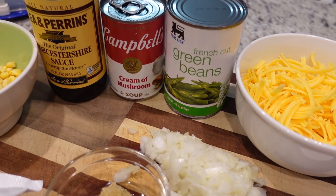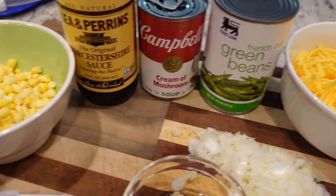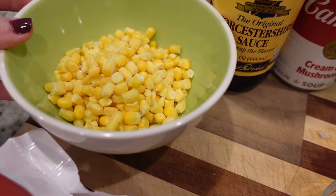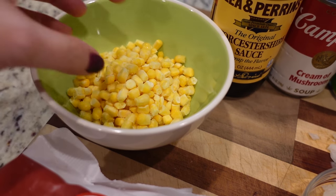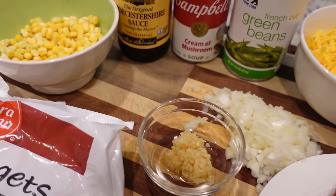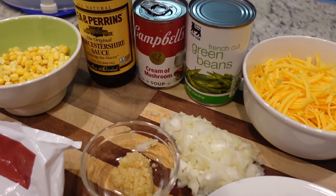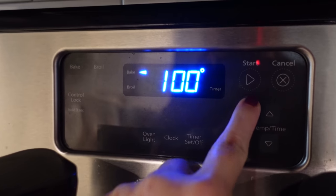The recipe calls for green beans, which I have — I just had some French cut on hand. I was reading in the comments that other people put lots of different vegetables, whatever they had on hand, so we had some frozen corn and we're gonna throw some corn in there too. Otherwise I'm pretty much following the recipe word for word. Let's preheat the oven to 375.